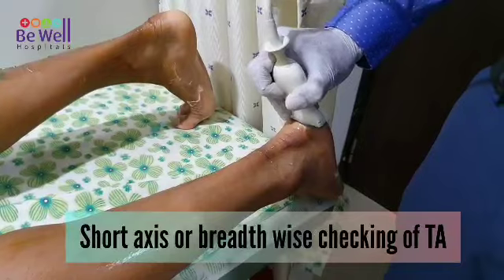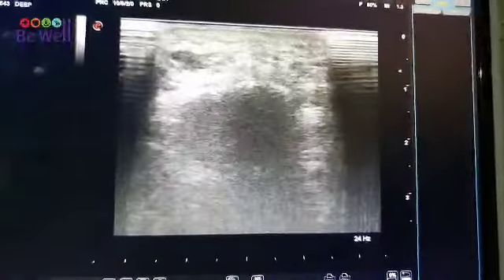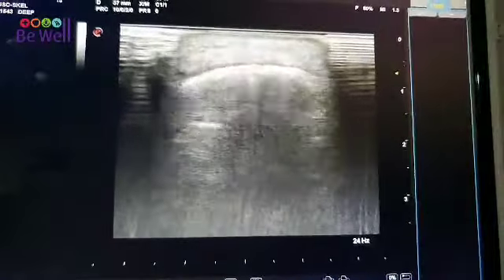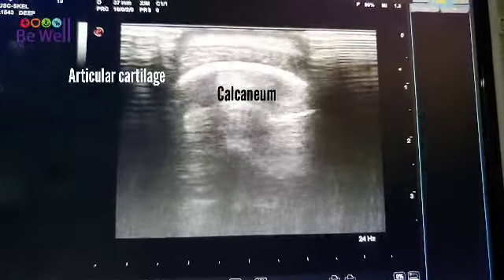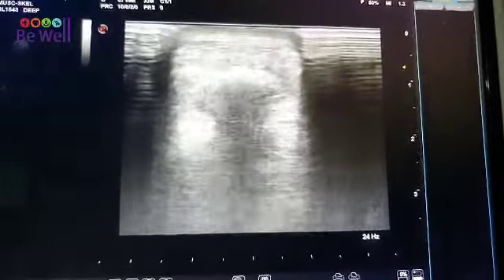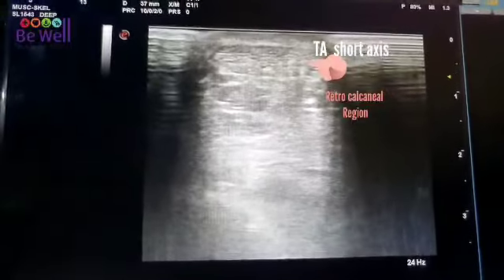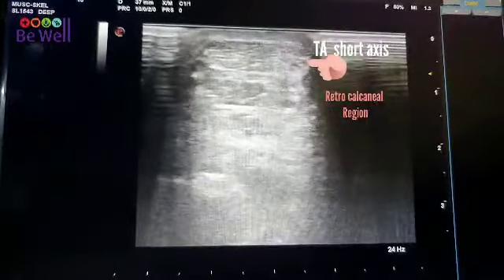So now checking the tendo Achilles in the short axis. If you see, the dark structure is the calcaneum. From here, you can see the encapsulated structure on top is the tendo Achilles, right close to the skin. See the consistency — nice, bright, hyperechoic structure.